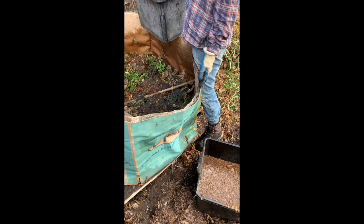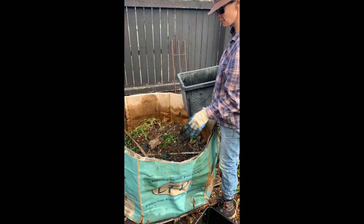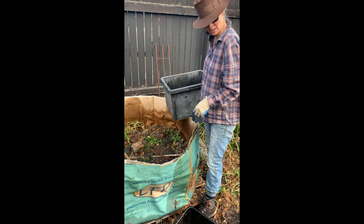So, compost. This is an old potato box — well, it was a pumpkin container. So what we've done is put a couple of layers, maybe four or five layers, of paper and boxes and all this cardboard, all the things we've been collecting. Soaked it down.